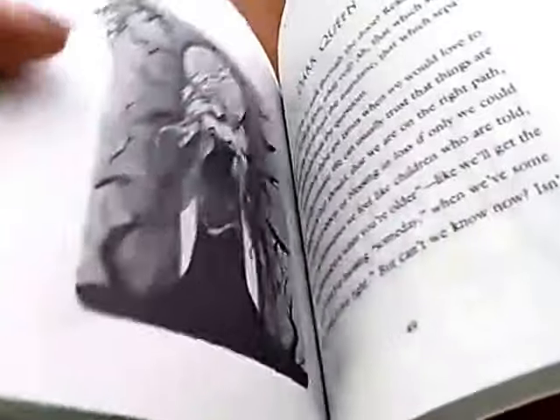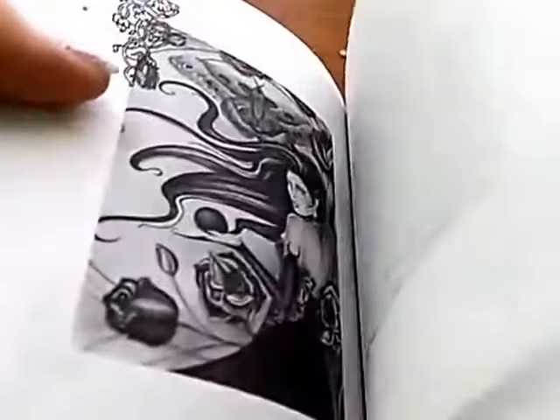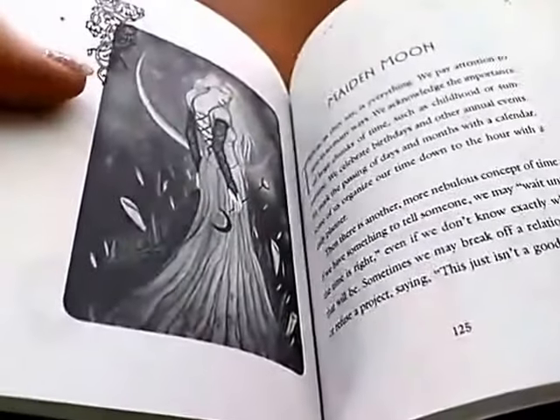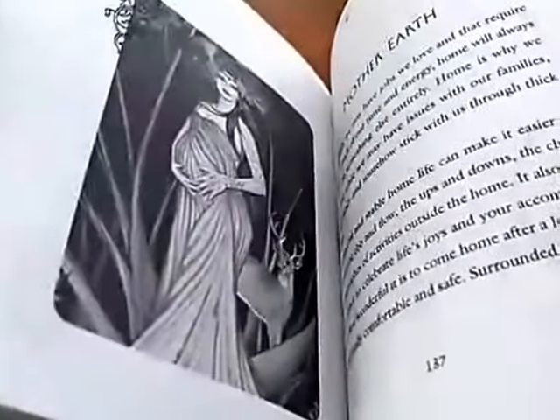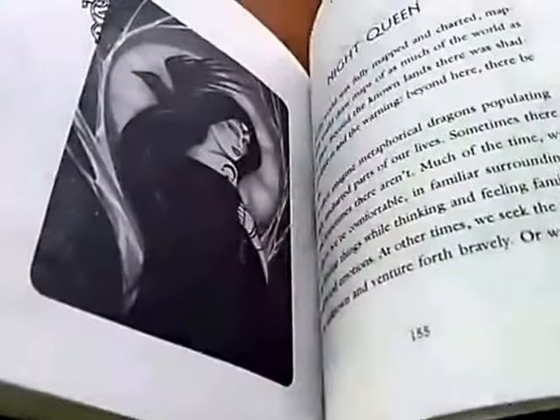There's some explanation for every card in here, and then also some magic spells. It describes the picture, the symbols, and gives you kind of an interpretation. Of course, you can meditate on your own interpretation.